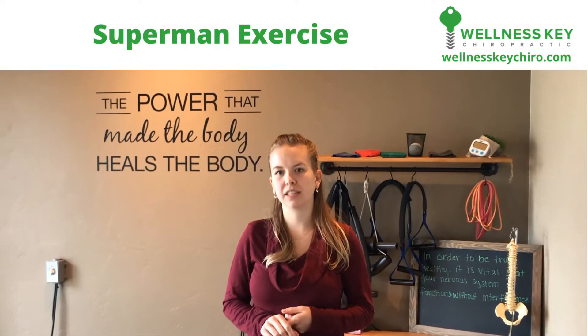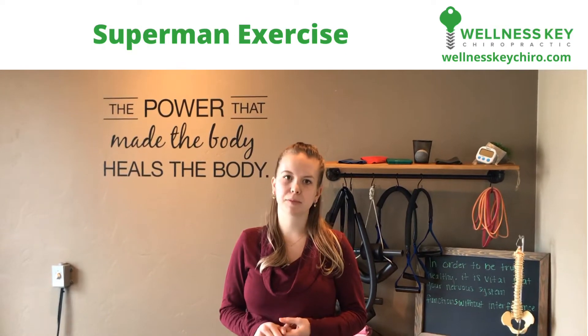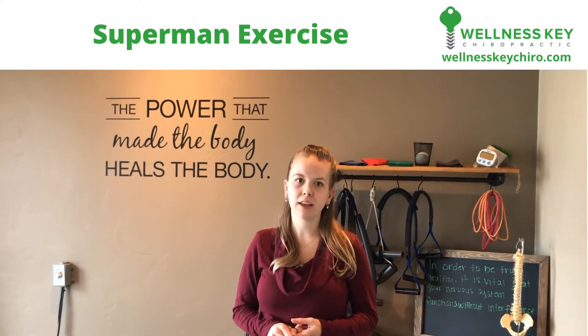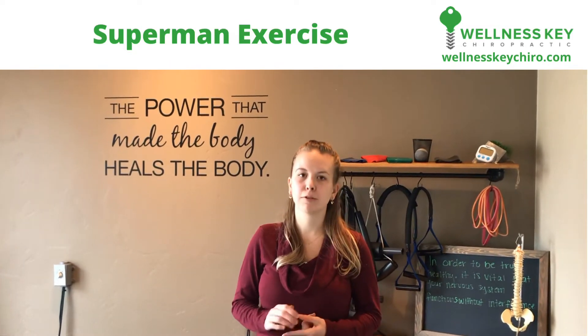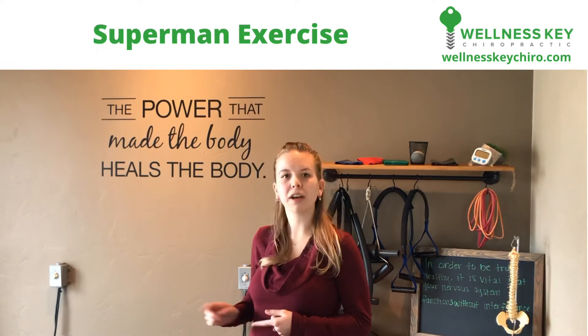This is the Superman exercise. It's going to help you strengthen and stabilize your spine. You're going to do this every day — 15 seconds on, 15 seconds off, for five times in a row. I'm going to have Loxie demonstrate how to do it.